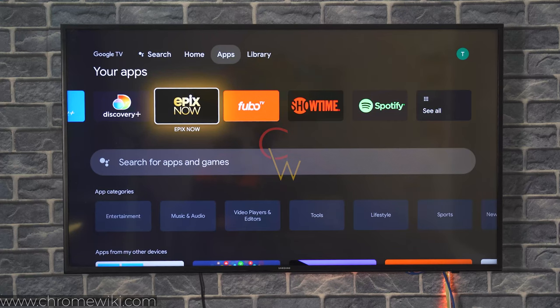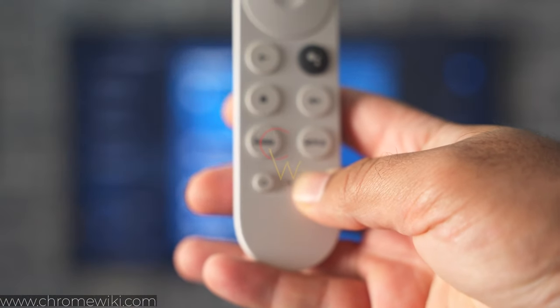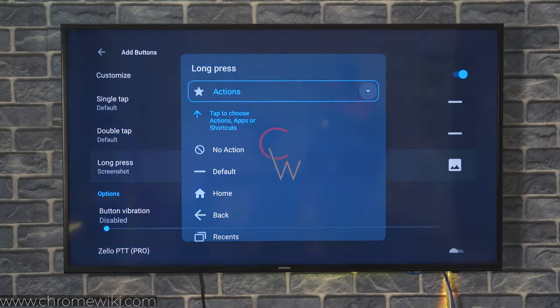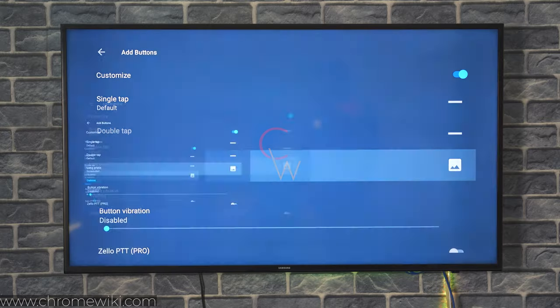Hi guys, I hope you all are doing good. Today I want to show you how you can take screenshots on your Chromecast with Google TV. Now you will come across a lot of guides to take screenshots on the Chromecast with Google TV, but the problem I saw with those guides was the wrong button guide.